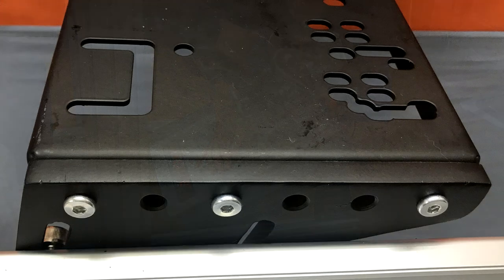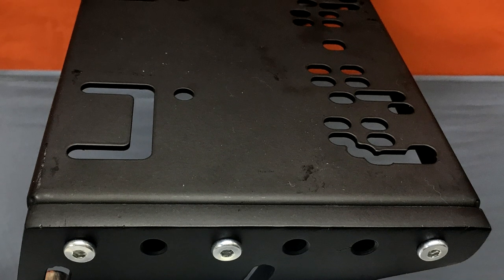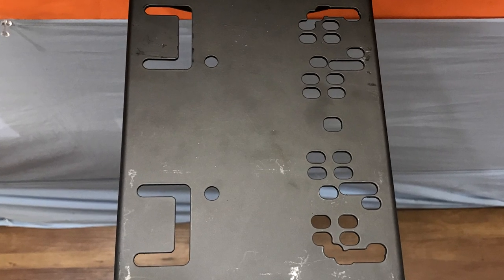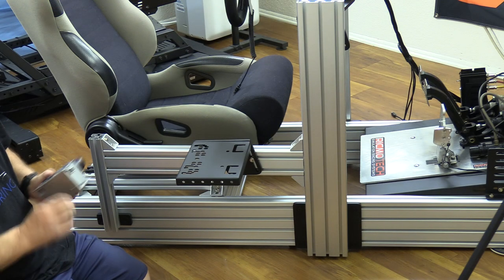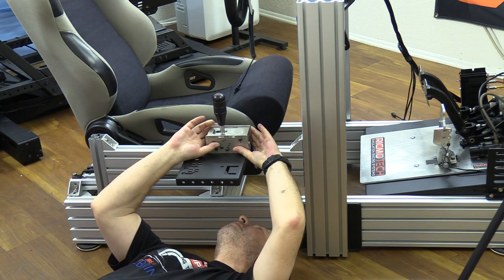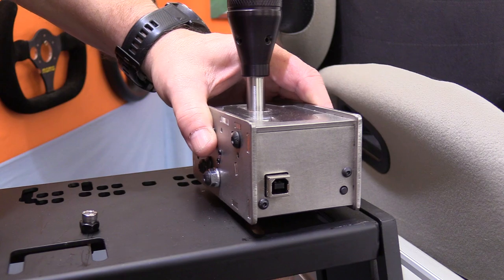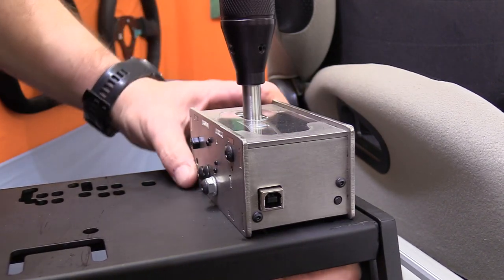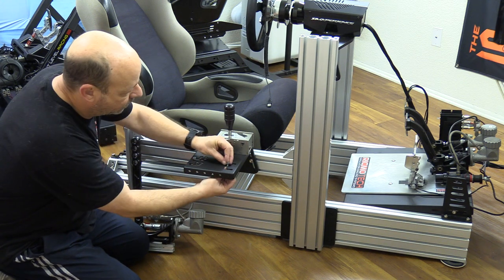The shifter deck is also pre-drilled for common shifters, and in some cases there's enough room and holes drilled for both a shifter and a handbrake. I'm using the AiO log shifter and my giant Ricmotech handbrake. Despite the AiO log's non-typical pattern, it bolted right to the plate, and my handbrake is easily adapted to any rig — also bolted down with two bolts in minutes.